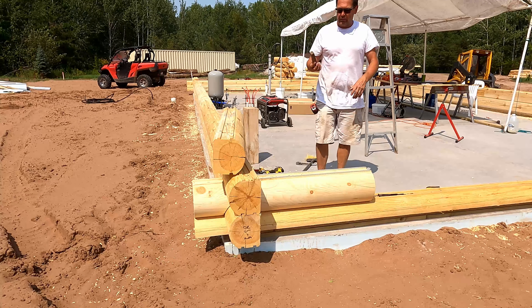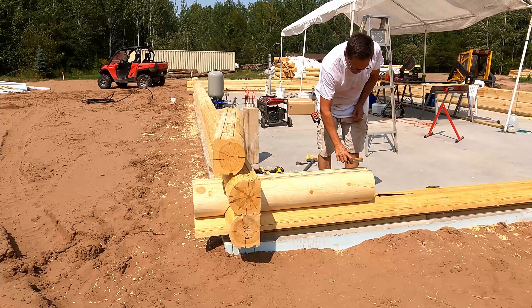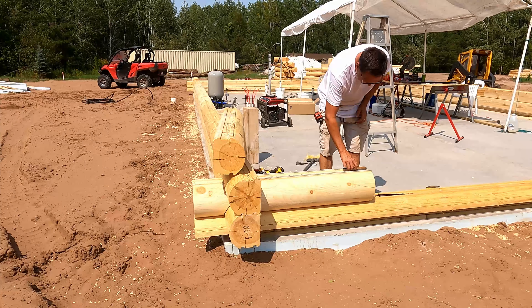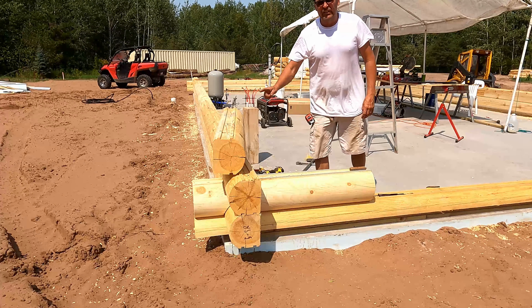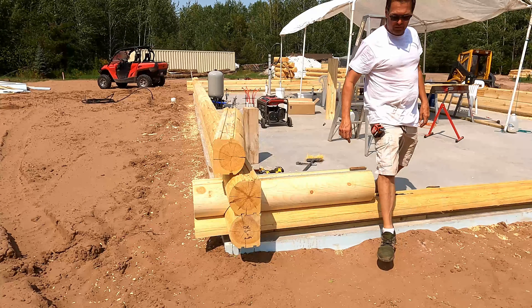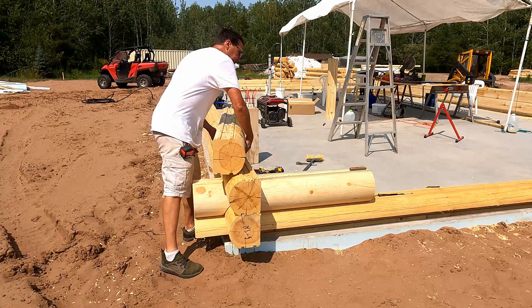One of the tricks that Ryan said when placing logs by yourself — I'm going to place a block in here because you've got to set the saddle end first. So I'm going to place a block in here.